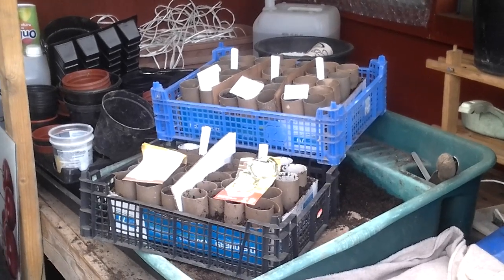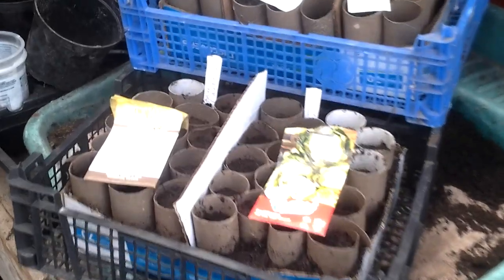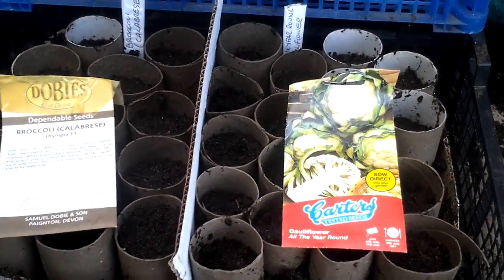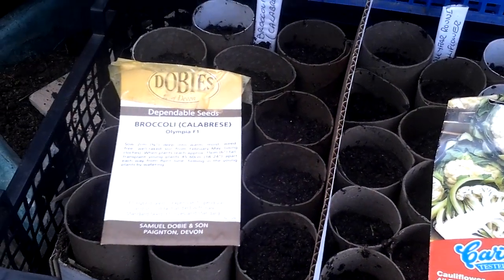Welcome to my allotment, Plot 3, North Warwickshire. More seed sowing. Anybody that's following me, I'm now going to be planting some cauliflower all year round, some broccoli, calabrese.